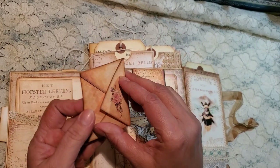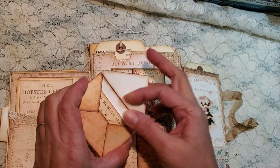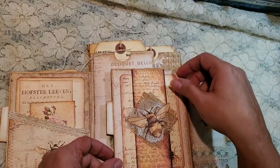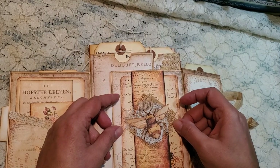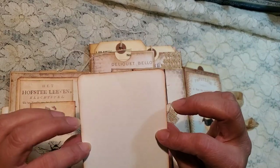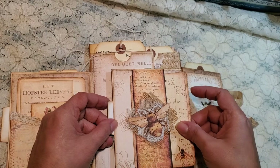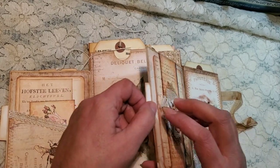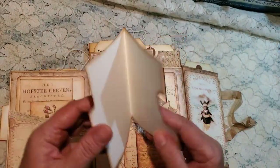And then this is just a small little envelope with a cute little piece of ephemera in there. And then in here, we got the little belly band. And then here, we have a journaling card. In here, we have another one of those cute little file folders.